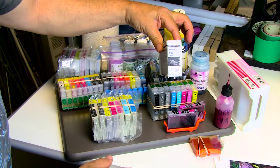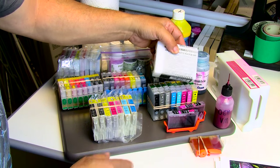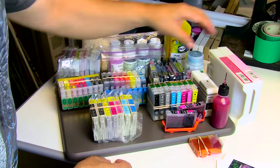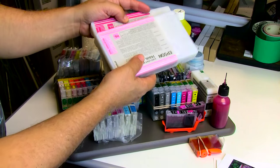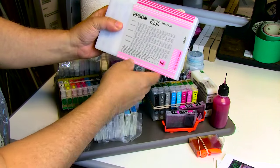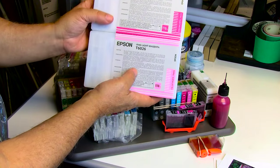Here are Epson carts for the R3800 and 3880 — as you know I modify these and refill them with OEM ink. Where do I get that ink? eBay. Large carts such as these sell for much lower than you would pay retail, and if they're say a year or two past expiration, there's no problem with that ink — trust me on that.